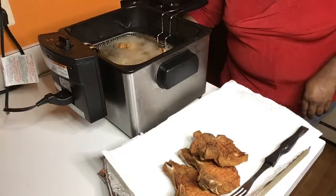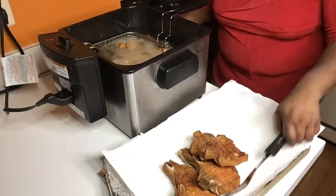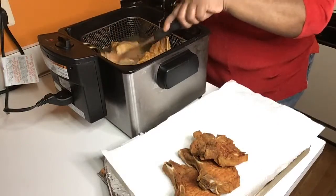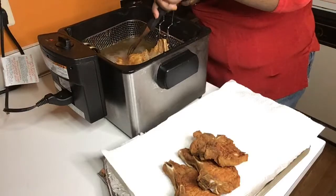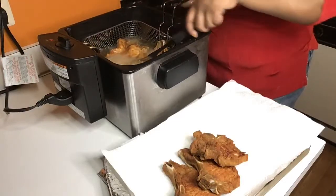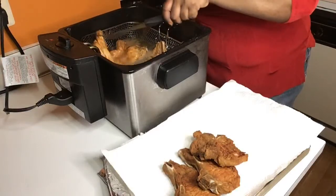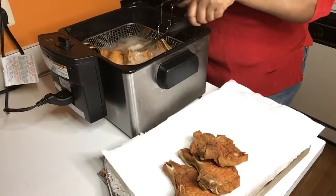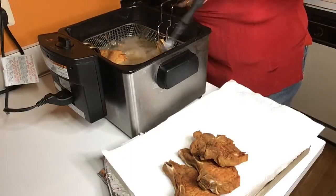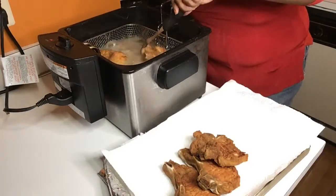Hello, Ms. Pam. Hello, Kathleen. Thanks for joining us. Thank you all for joining me tonight and supporting my page. I truly appreciate it. I'm not a chef — I'm just a home cook from Georgia and I love to cook and I love to share my meals and my recipes with people.